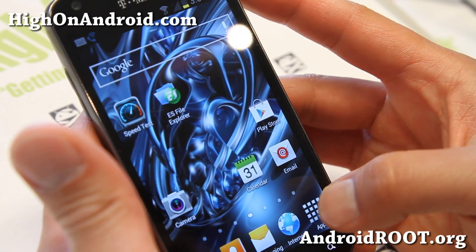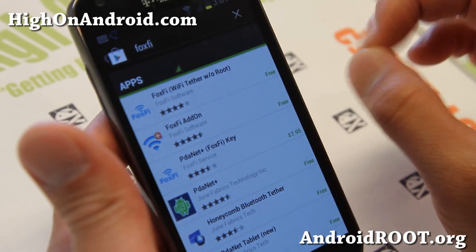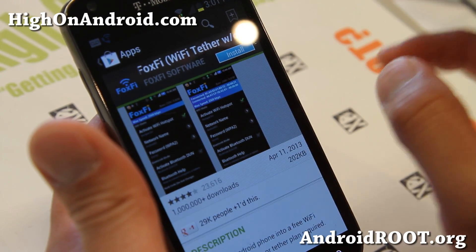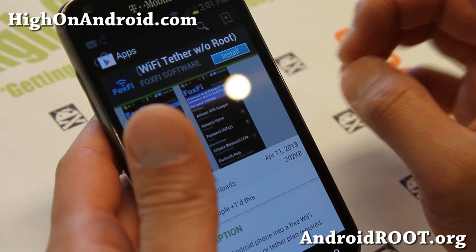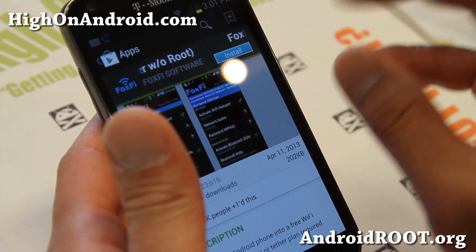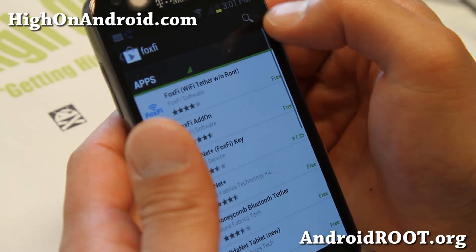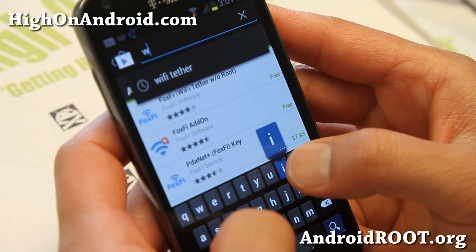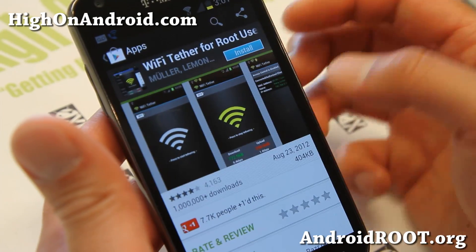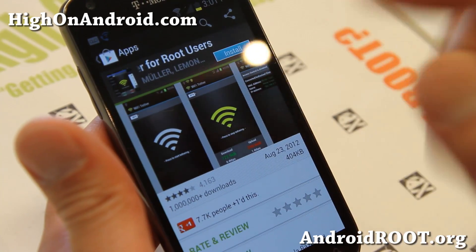The first thing you can do on non-rooted Android devices is download an app called Foxfee. This will work on most Motorola devices like the Verizon Galaxy Nexus or any of the Verizon Droid Razors. If this doesn't work, my next suggestion is the Wi-Fi Tether app for rooted users. This one works for most Android smartphones, but you'll need root for this one.